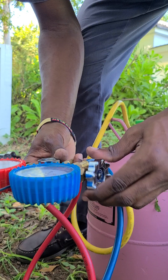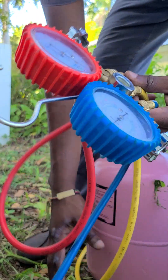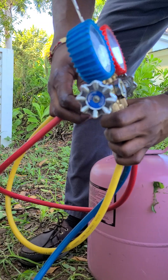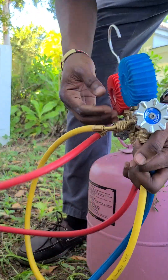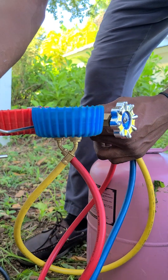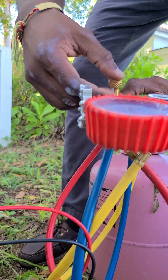Done. Close. Because you don't want too much refrigerant to escape. Even though in Jamaica we don't have a law against it, it's not healthy for the atmosphere. So I'm going to have this run and check back on it later. That's one of the requests for today — peace out.